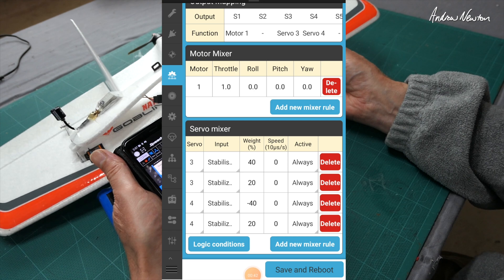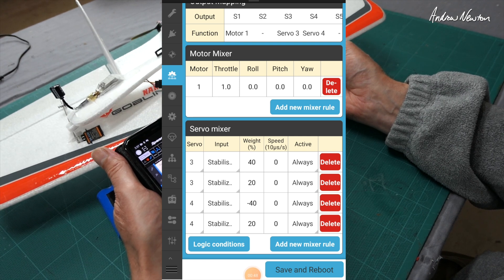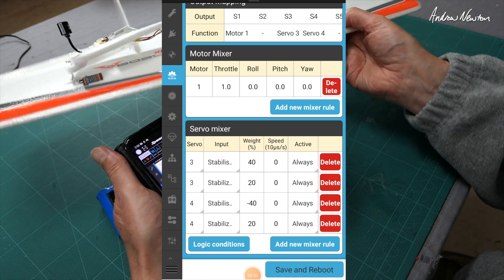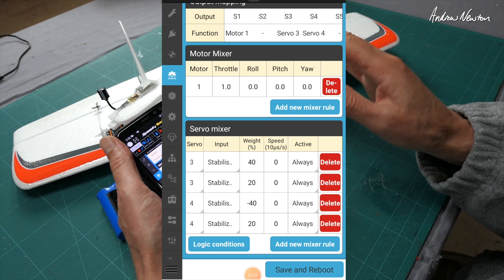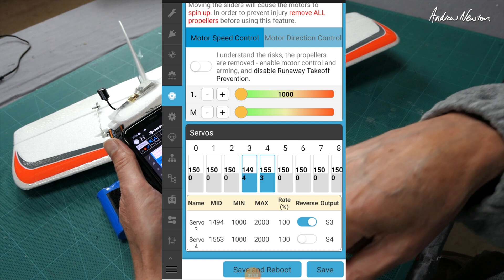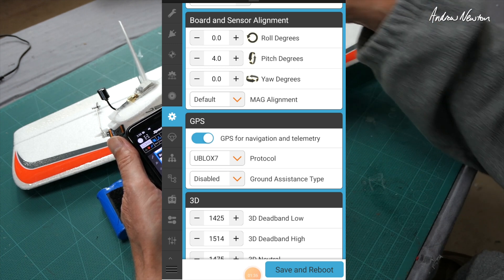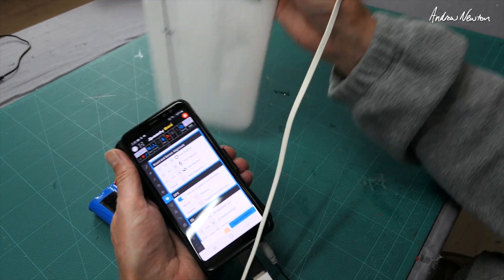It's particularly sensitive on pitch — you really can't have too much pitch at all, otherwise you end up wobbling up and down. If you try and do a loop, you just end up in this hyper stall situation where it goes up and stalls and wobbles around. So you need very, very small throws on your pitch. I had to reverse servo 3 to get it going in the correct direction. About 4 degrees of pitch. I've got a BN220T GPS under the wing there.